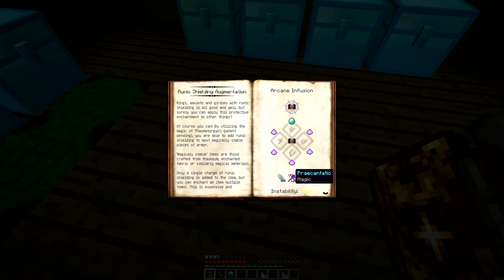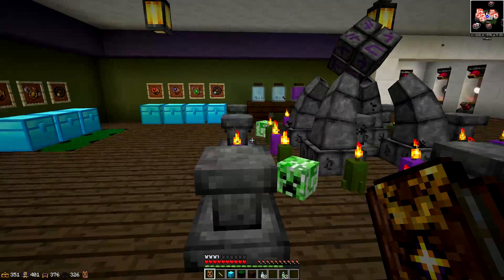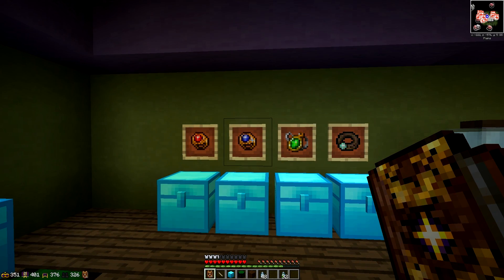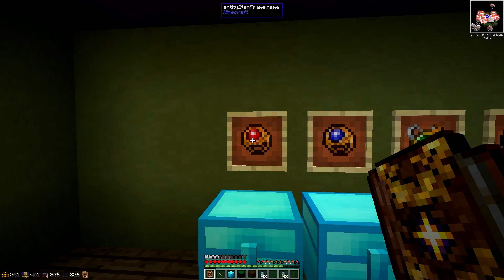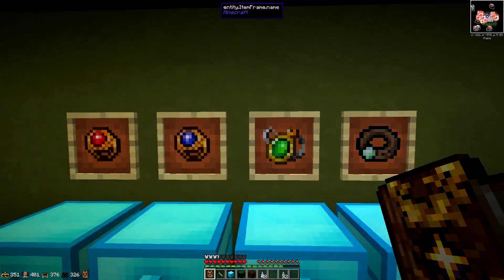You have to upgrade the armor progressively: to get plus two you need a plus one robe in the middle with two Salis Mundus; for plus three you need a plus two robe with three Salis Mundus, and so on. It's very expensive in both essentia and Salis Mundus. But if you have plus five on all four armor pieces that's 20 points, plus the 25 from the bobbles — minus a couple for the upgraded variants — giving around 21. Add the emergency shielding burst of eight and you get about 48 points of runic shielding, equivalent to 24 hearts.